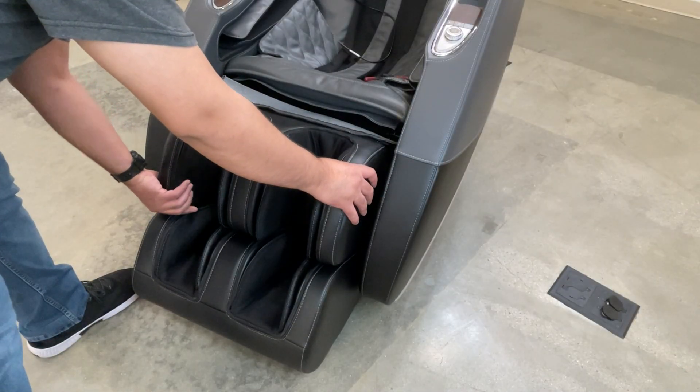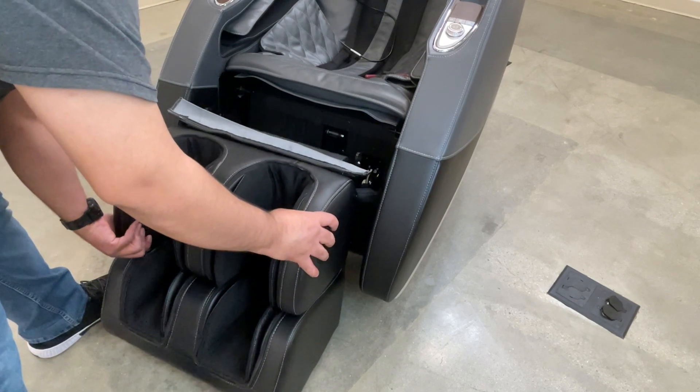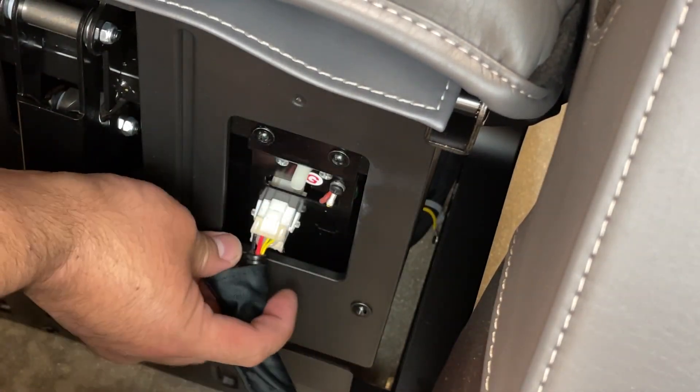Slide the massager to the left off the mounting post, then to the right off the other mounting post, then rest it on the floor. Disconnect the air hose and connector, then remove the massager from the chair.